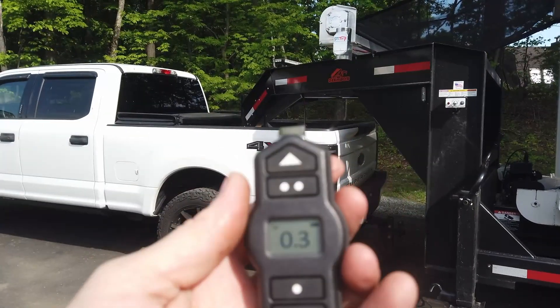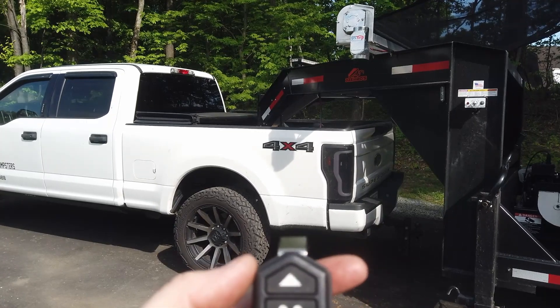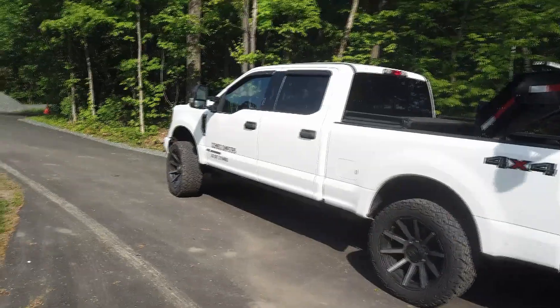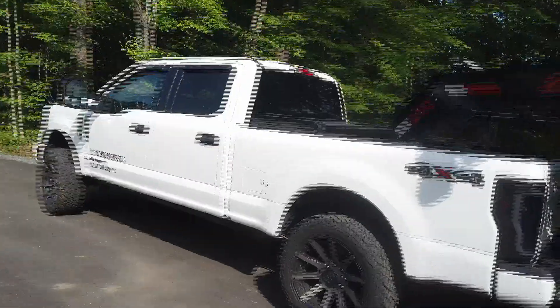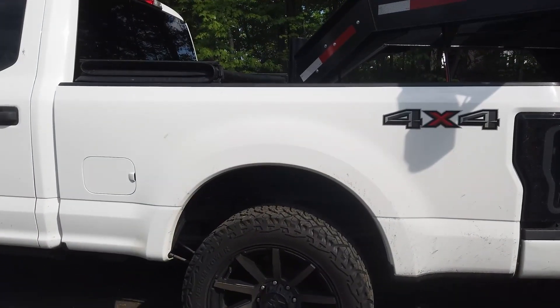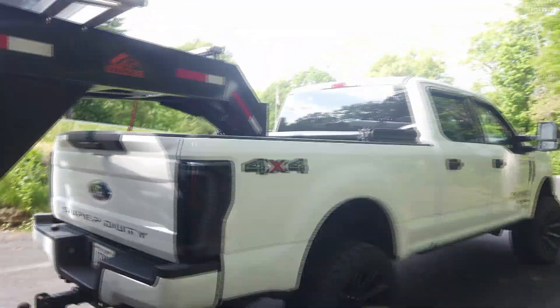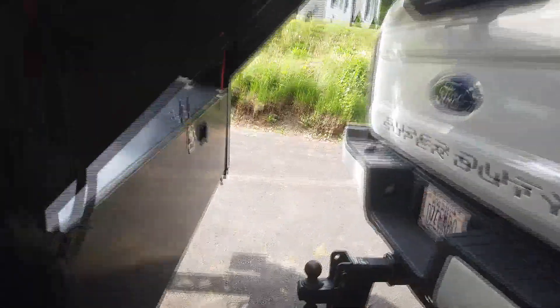I'll turn it on — it's fairly quick. Now it's at 0.3. I'll hit my preset button to go to six pounds. You can hear it running. I can visually see the truck rising already. Even at first glance, look how much space there is in the wheel well now, and same thing underneath. It's sitting at normal ride height again.